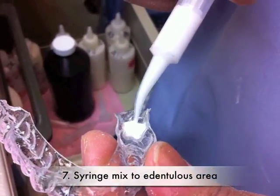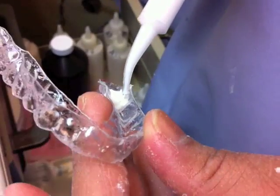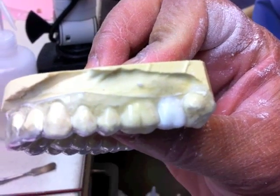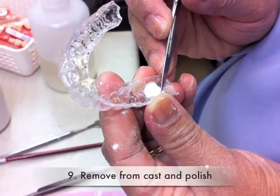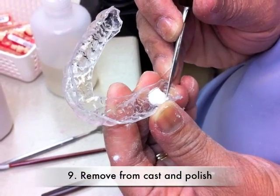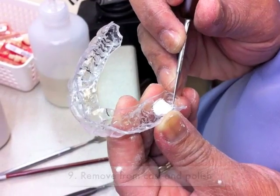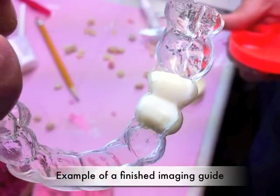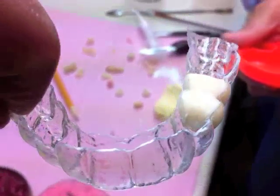You can then use a syringe to flow it into the edentulous side. Then immediately put the tray back on the model and let it set for about 2 hours. Finally, you can take out the guide and trim and polish it as necessary. The patient can take this guide to the appointment with the surgeon, who will then insert it and take the image.